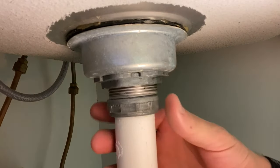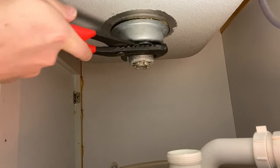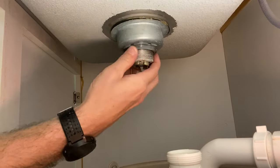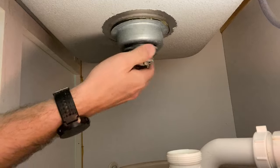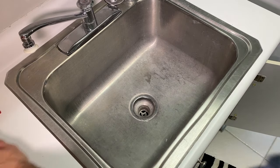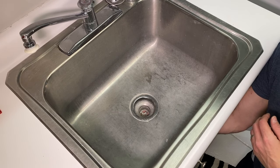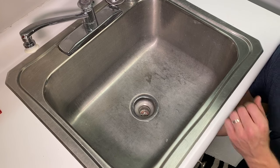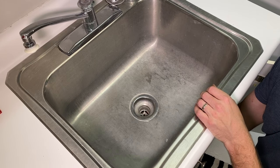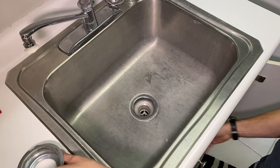Loosen the slip nut and you're good to go. Now removing the lock nut so we can remove the old hardware — this one's pretty easy, a lot easier than the slip nut. Once the lock nut is off, take the mounting cup off the bottom and the old rubber seal, then the strainer body itself will easily pop up through the sink.